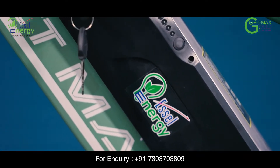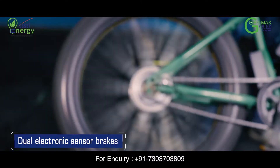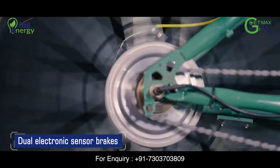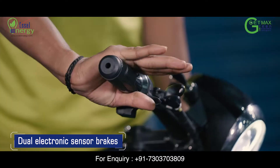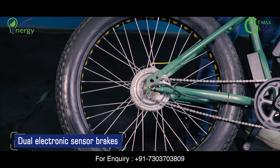For your enhanced safety, your E-Cycle comes with dual electronic sensors on both brakes. That is, when you pull any of the brakes, the sensor will automatically cut the power to the motor.